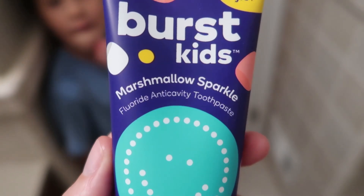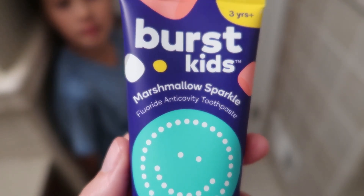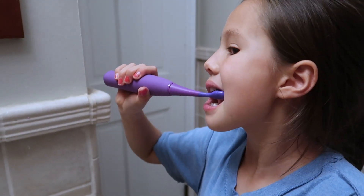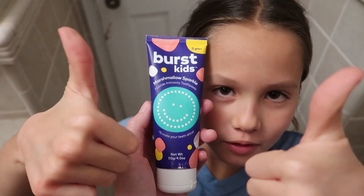This is the Burst Kids Marshmallow Sparkle Fluoride Anti-Cavity Toothpaste we were sent to review. My kids are loving it and they are super picky. Two thumbs up. We've gone through at least five different kinds of toothpastes that they refuse to use — they hate all the spicy ones. This one they love.